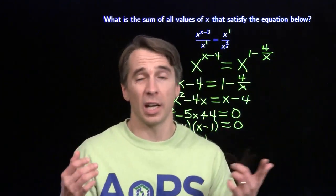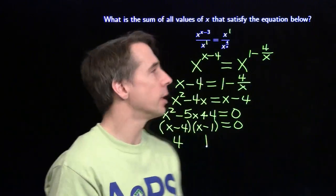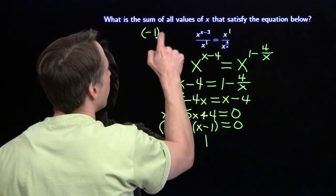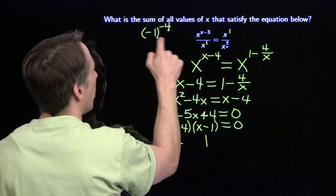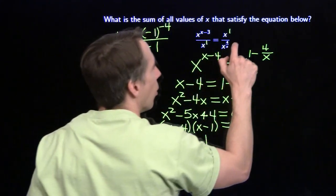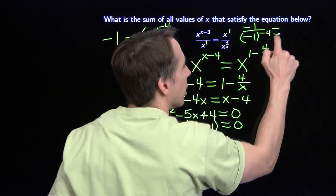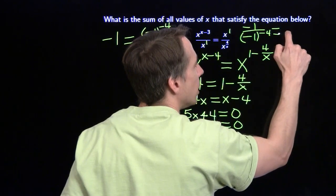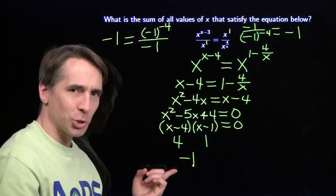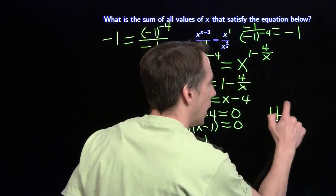If I raise negative 1 to the 2nd, 4th, or 6th power - any even power - I get 1. If I raise it to any odd power, I get negative 1. We have to check negative 1, because we can raise it to different powers and get the same result. On the left side I get negative 1 to the negative 4, divided by negative 1: the numerator comes out to 1, divided by negative 1, I get negative 1. On the right side I have negative 1 divided by negative 1 to the negative 4 power - that's still 1 - so negative 1 divided by 1 is negative 1. These two do come out to be the same when x is negative 1. There's that tricky extra solution. My three solutions are x=4, x=1, x=-1. We add them up: 4 plus 1 minus 1 gives us 4 as our answer.